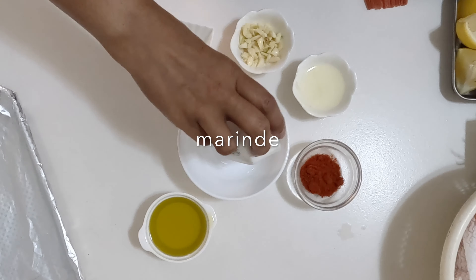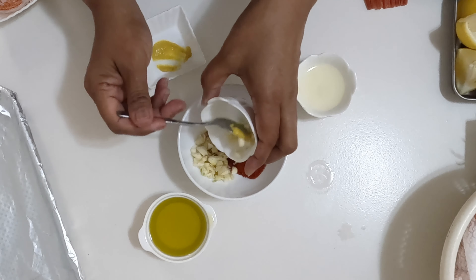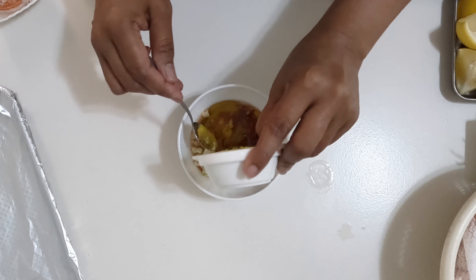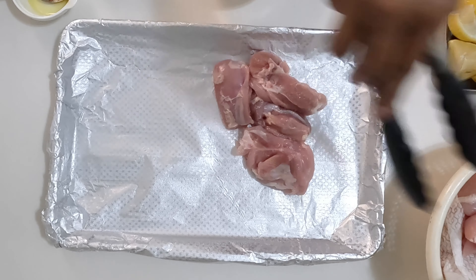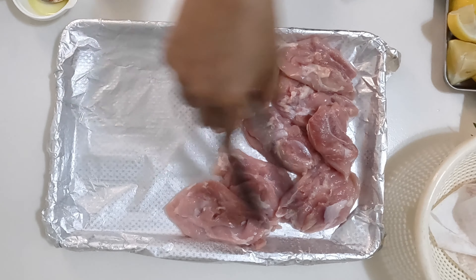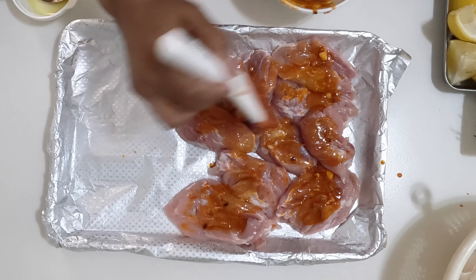Preheat the oven and line the baking pan. Combine all the marinade ingredients in a small bowl. Place the chicken on the sheet pan and marinate both sides. The full recipe is on my blog vinaasmanoff.com.